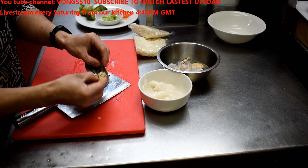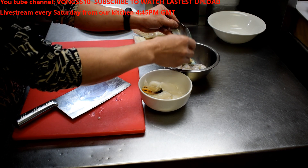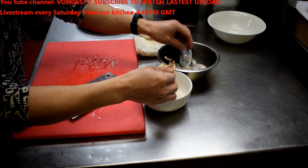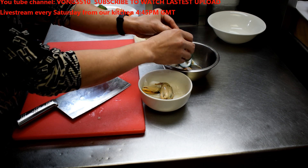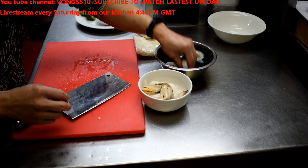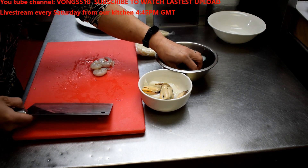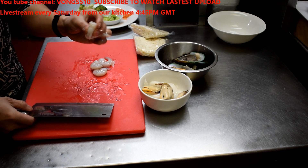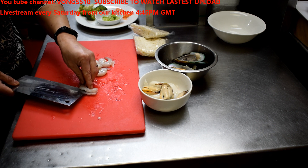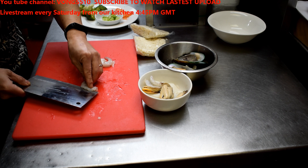Mussels — just take the shell off. That's four mussels. Four prawns. These are shelled, with the vein taken out already. I'll just make another cut here so it opens up nicer when it's been cooked.